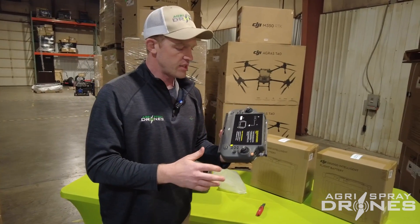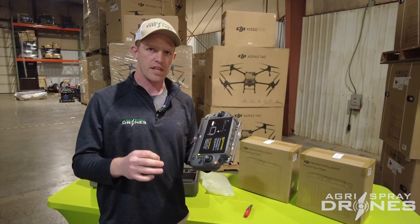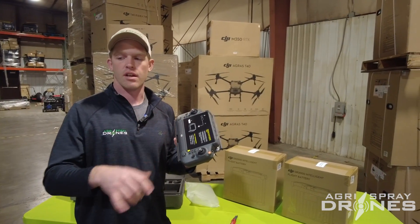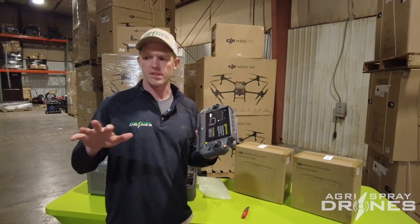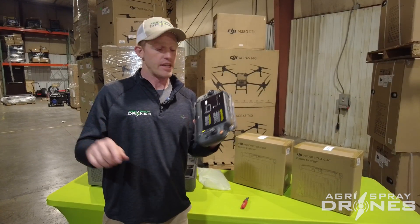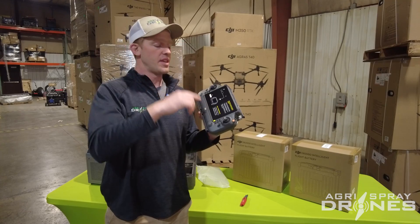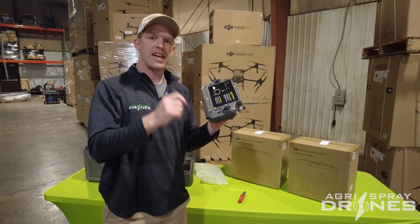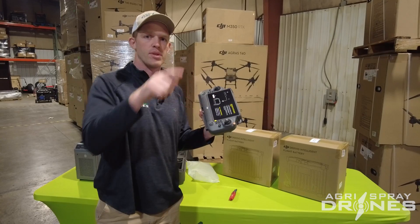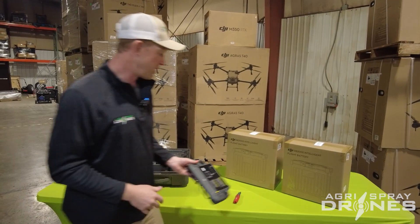DJI says the Flycart, like the M30T, can be operated by two remotes — you can relay it. Beyond line of sight isn't straightforward in the US yet, but if you have two operators and a hill, one operator flies to the top of the hill, and the other on the far side takes over with their remote, bringing it down the other side. You can ferry goods back and forth across a mountain with two operators on either side — that's a game changer from a delivery aspect.